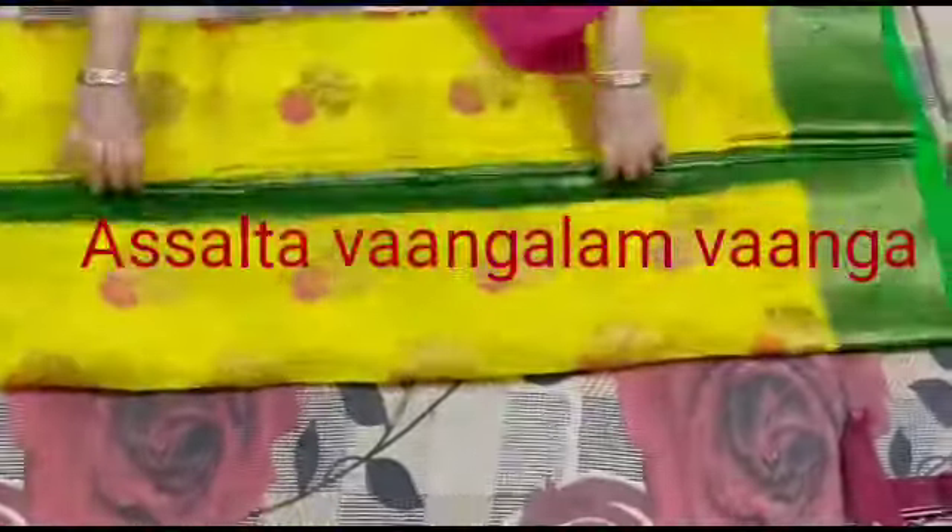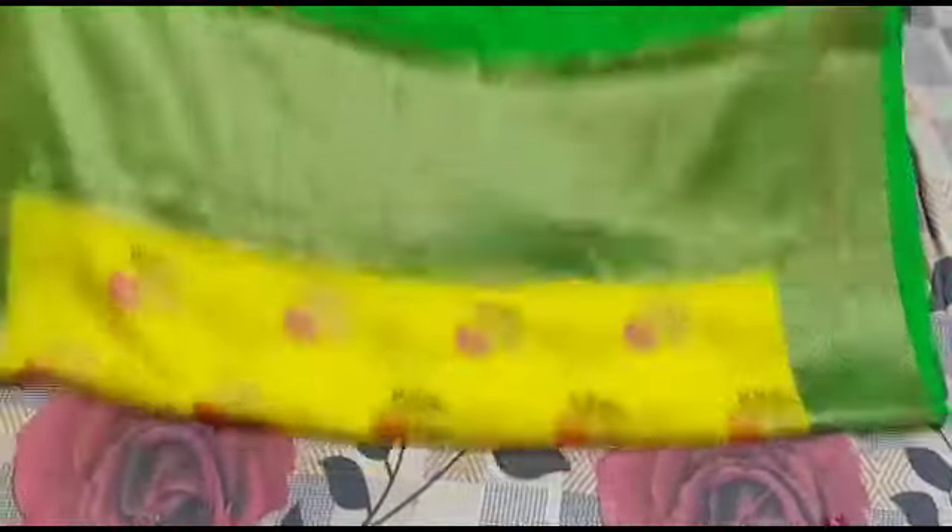Hi friends, welcome to my channel, Assolta. Welcome to my channel. I am going to share my online sari collection.